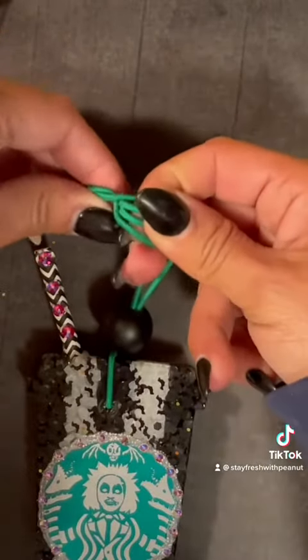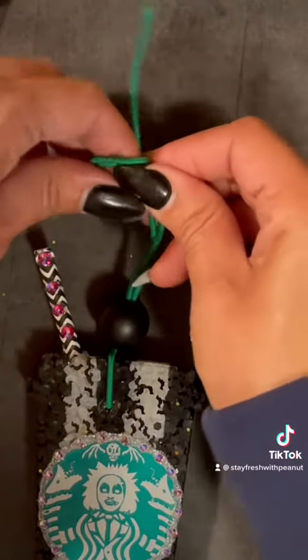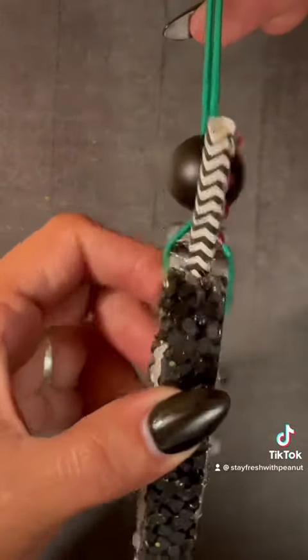You can tie a knot at the top of the bead to keep it from going up or not, whichever you prefer. And that is it! I hope you enjoyed this video. If it was helpful, don't forget to hashtag 'Live Like Peanut' and follow for more tutorials.